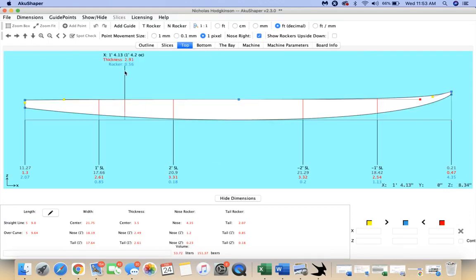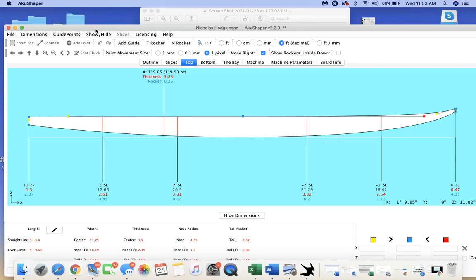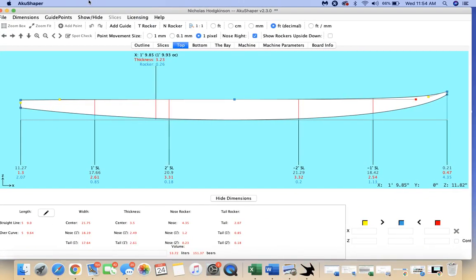Moving through the design here — for a foamy, it'd be nice if I had a side profile of the board, but I'm just going to shoot this from what I know. In the nose, generally speaking, we're at four and a quarter, a little over four and a quarter. We want to drop that down because it doesn't have quite that much nose rocker. So I'm going to use the End Rocker tool here — this will pull the top and the bottom down at the same time — and get it to kind of where I feel comfortable.